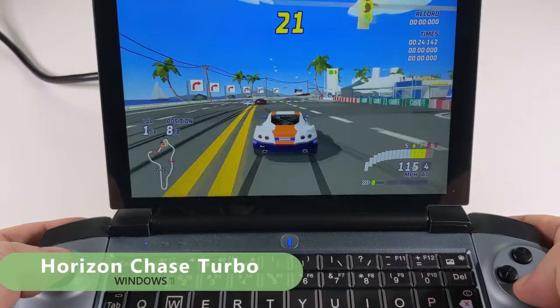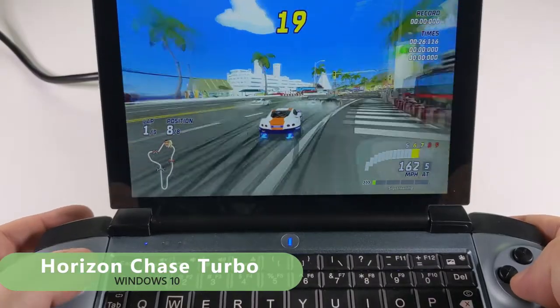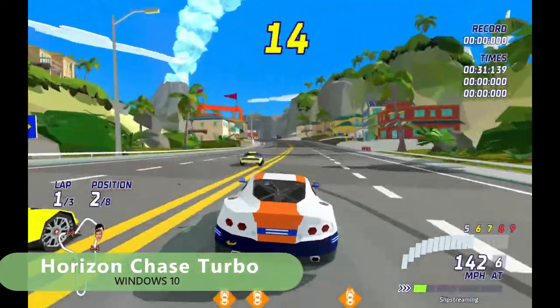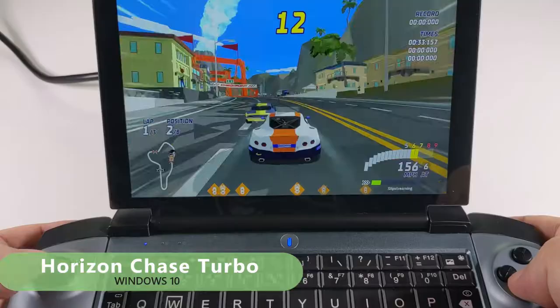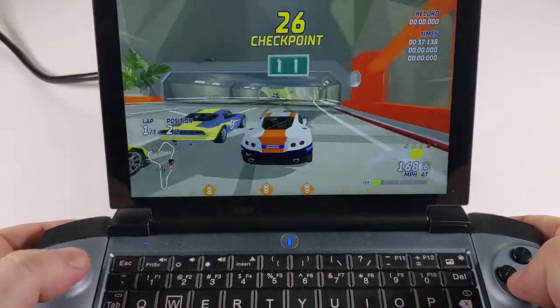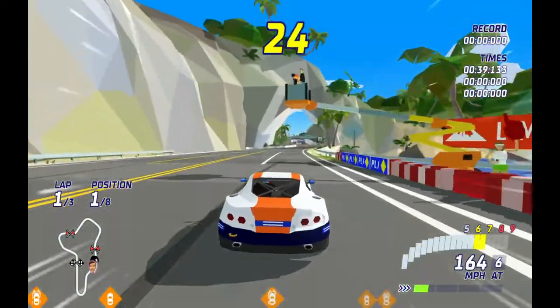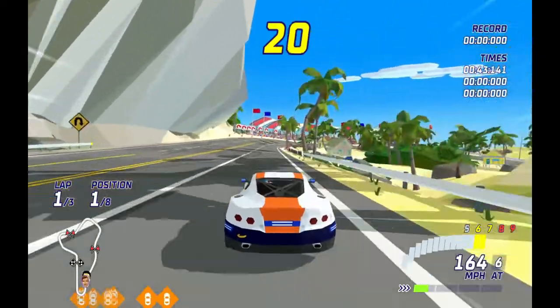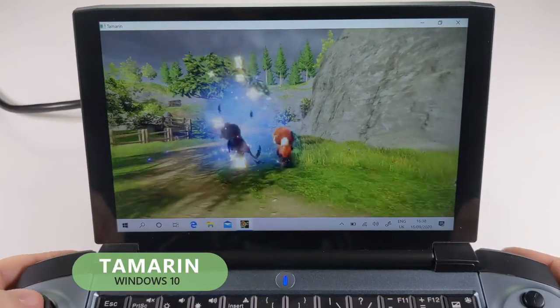Horizon Chase Turbo is a very enjoyable racing game with an 80s/90s retro theme. It looks amazing and runs great on the 1GX. The wireless controls are automatically configured to work with it, and you also have multiplayer support, so if you have 4G LTE you can race your friends anywhere.